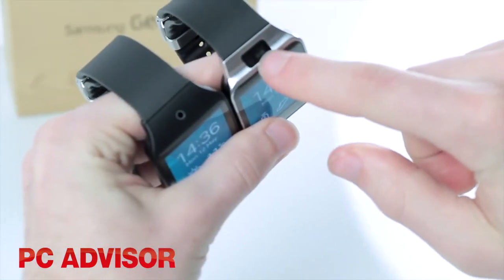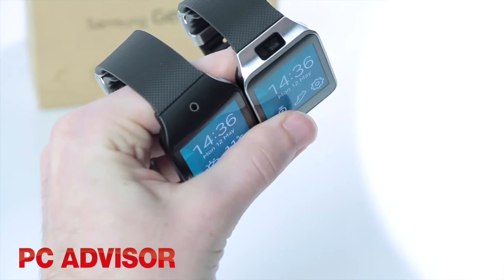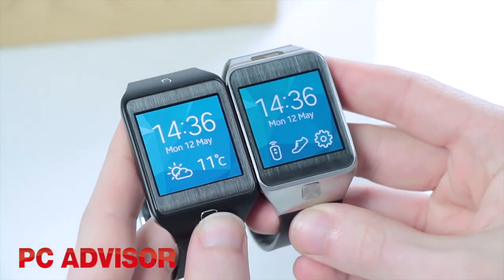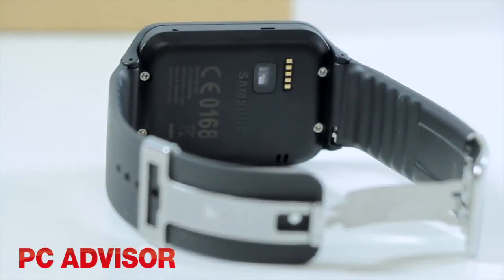The other main downgrade is the lack of an onboard camera, but we're really not bothered about this. It still has the same gorgeous 1.63 inch screen, infrared transmitter and heart rate monitor.